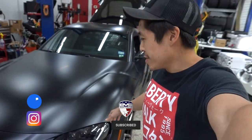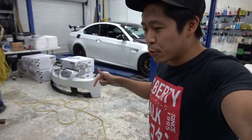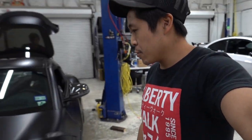You guys remember this sand gray black Supra that we did not too long ago. It's back today — we're going to be actually installing an aero kit that he bought.